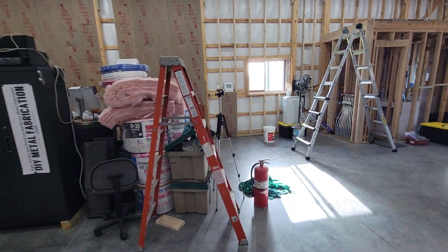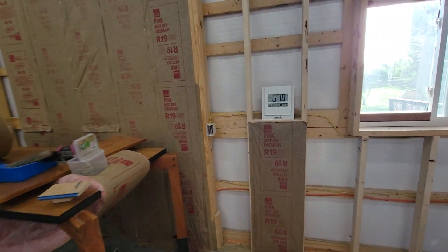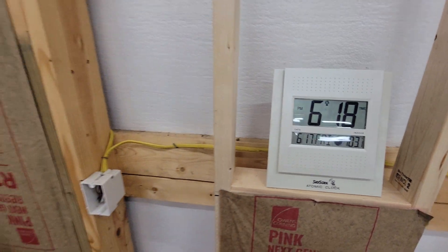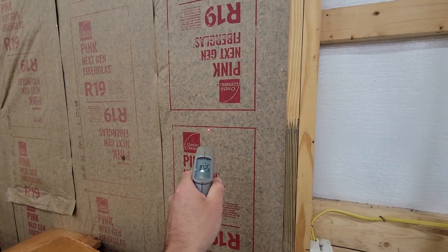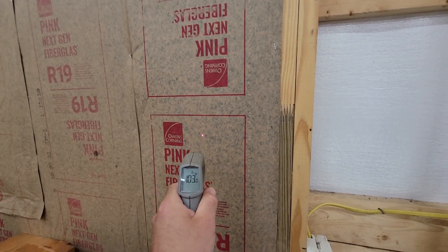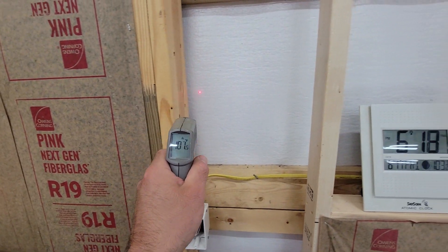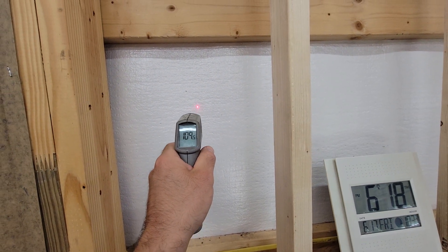But when we go over to the sunny side, the thermostat says it's 103 in here. If we check the wall, we're at 102, 103 with the insulation — and then over here on the uninsulated section, we're at 107, 109, 110.